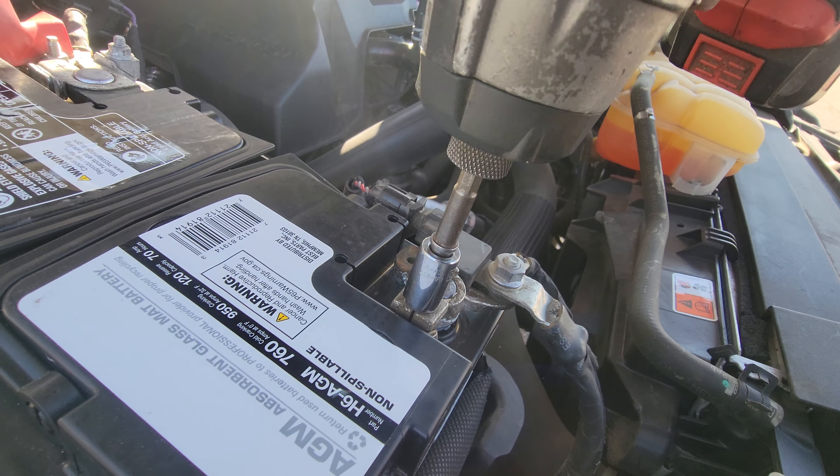We'll start off with the positive terminal. Just press that down all the way and secure it down with the 10 millimeter.